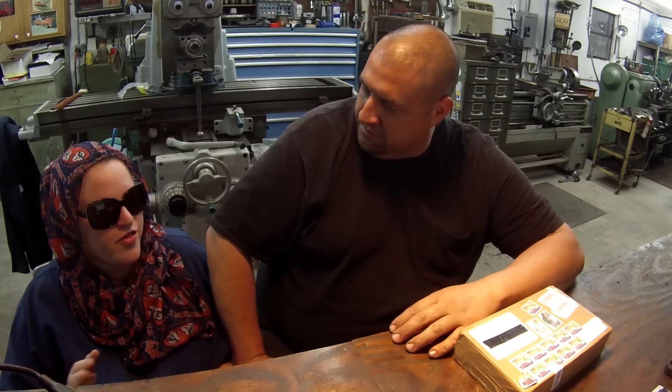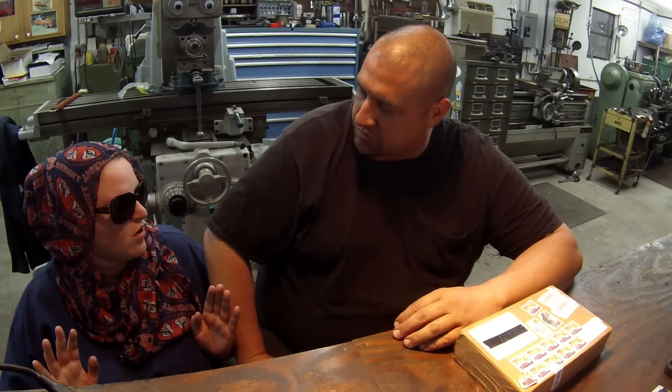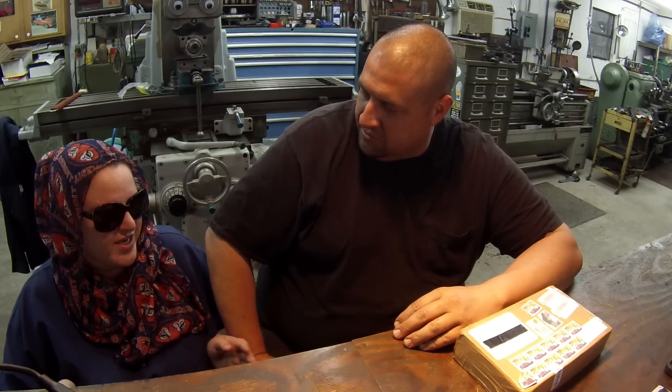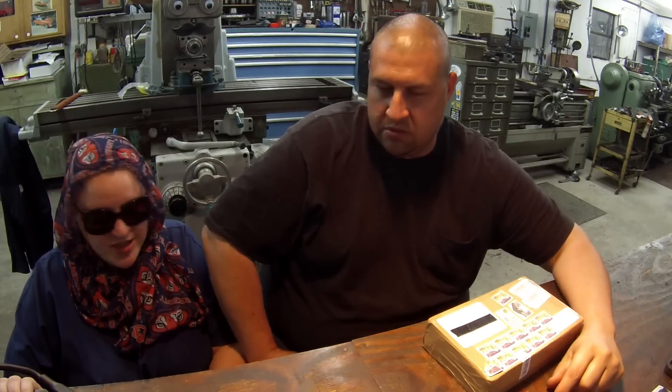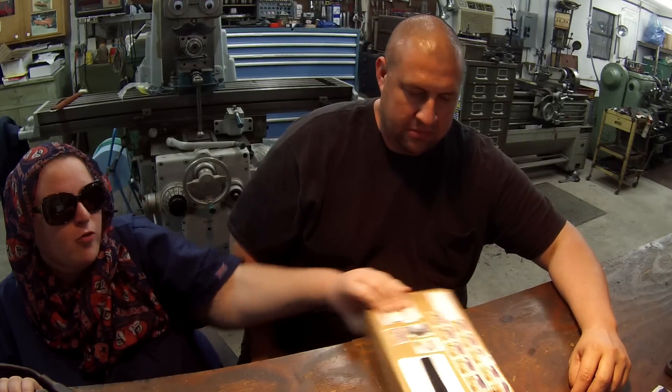I'm going to open some viewer appreciation mail and Alayna's going to join us. I came home at lunch and the mail lady came up and said she had a package I had to sign for. So I signed for it, gave her some candy for Halloween - she was very excited. And this package came all the way from Greece.